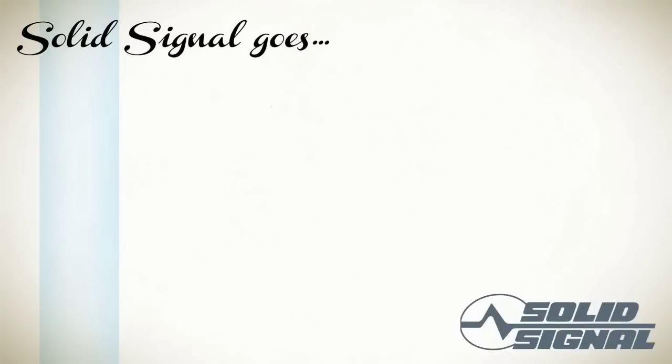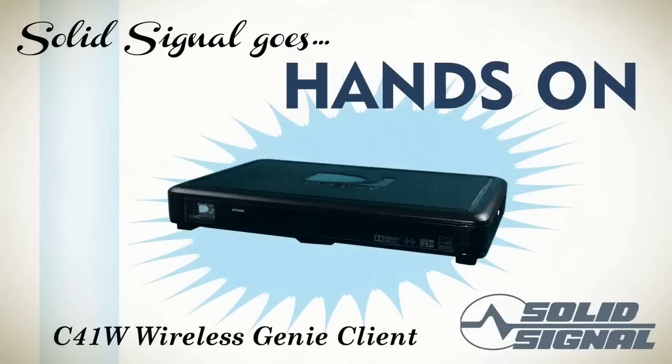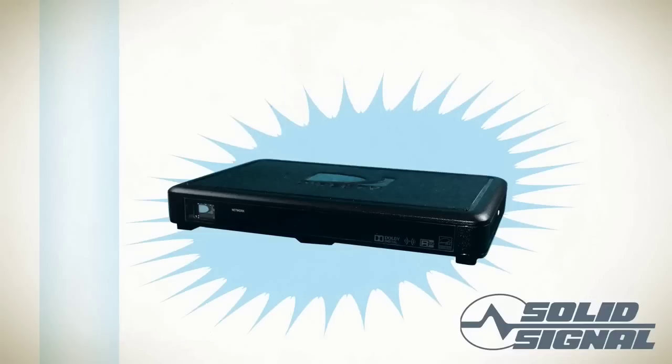Solid Signal goes hands-on with the latest and greatest from DirecTV, the C41W Wireless Genie Client. The Wireless Genie Client is really neat. The C41W lets you put DirecTV service in any room — no coax connection required. Let's take a look at the details.